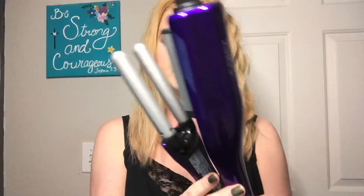Hi everyone, today I'm going to be giving a review and a mini tutorial on the Bed Head 'Wave We Go' little curl waver. I bought mine on Amazon — the price on Amazon is $29.99, and at Ulta they have it for $40.